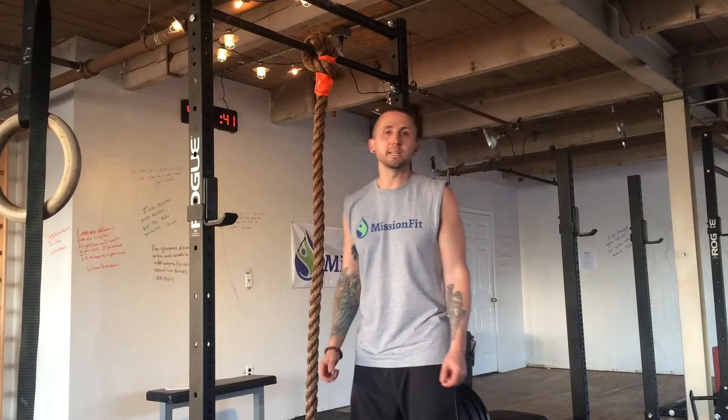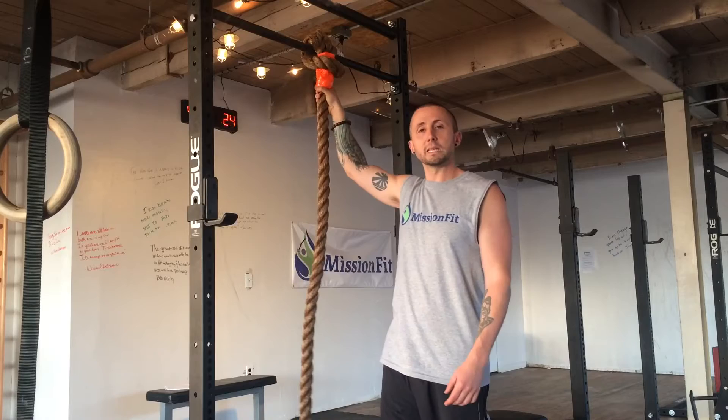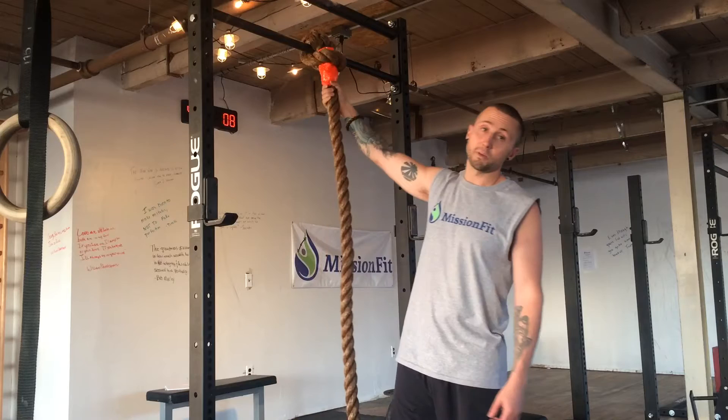Hey guys, it's day 15 of the vlogging experience. I got my brand new Rogue Fitness six-foot climbing rope. I put some bright orange duct tape on it because the splicing left some frayed ends out. I didn't really like the end sticking out like that because I thought it could unravel faster — maybe that was irrational — it's just the way it looked.